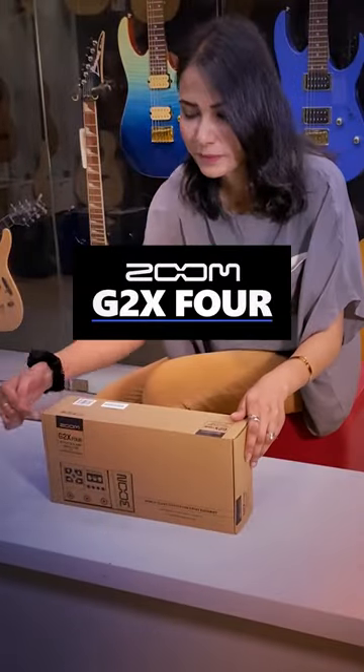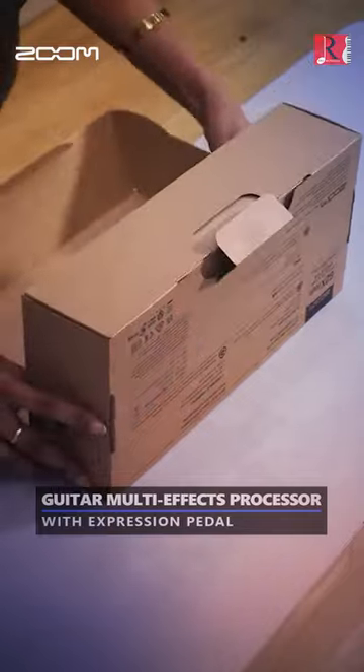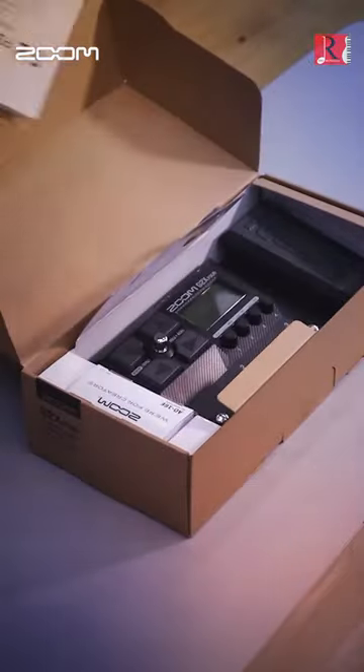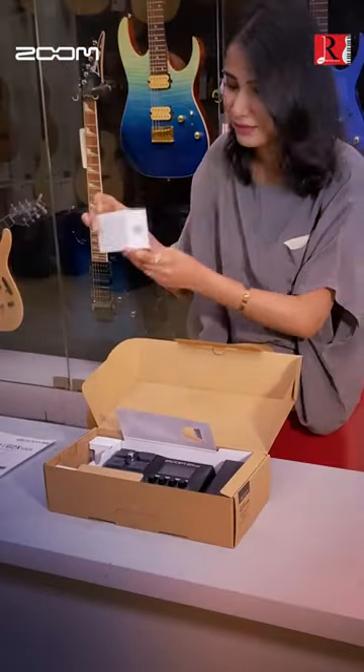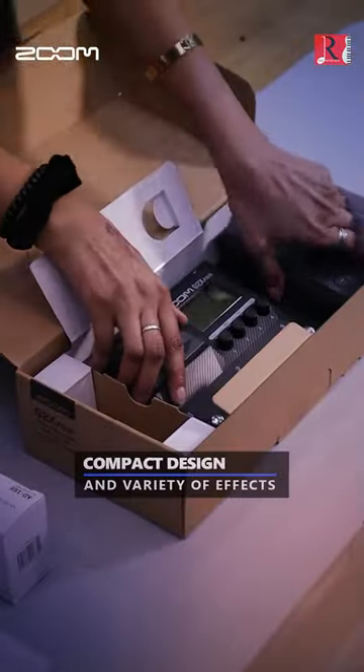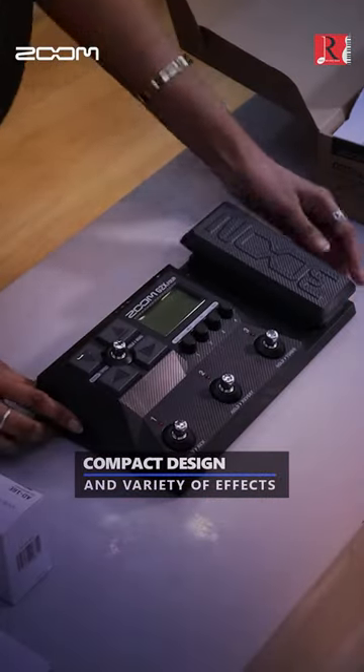Introducing the Zoom G2X4 Guitar Multi-FX Processor with Expression Pedal. Comes with user manual and power adapter. Its compact design and variety of effects make it a powerful addition to your existing pedal board.